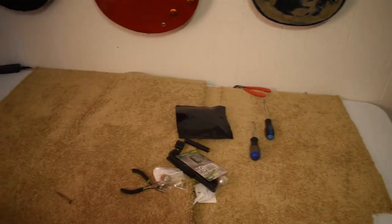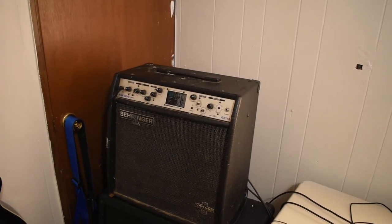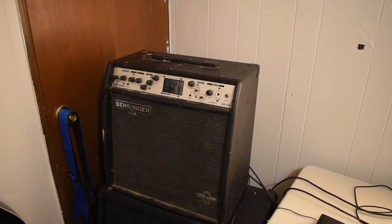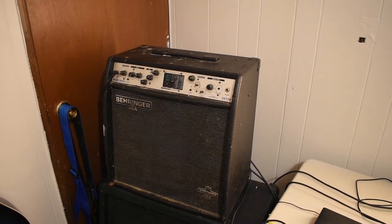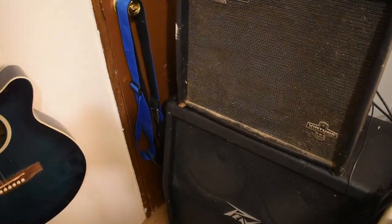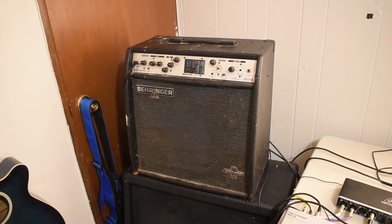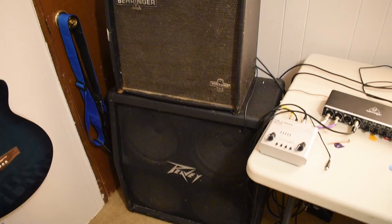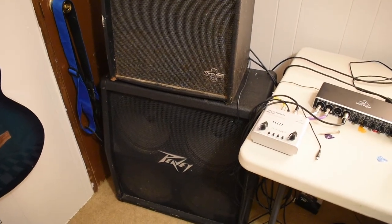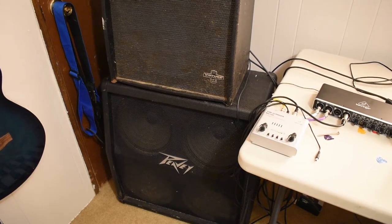Here's my work table. Over here I've got my computer, my recording interface, and my tube preamp. There's my cheap old amp — that thing retailed about $500 back in 2000 when it was made. I got it because of this little chip out of the corner here, so I paid $100 for the amp. I got that cabinet at auction for $55 and I run everything through that to make it sound better.